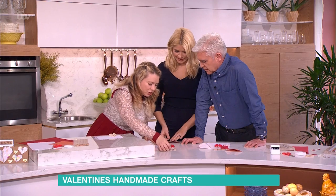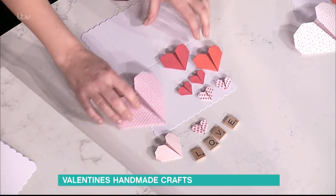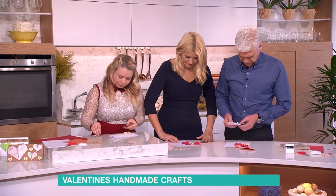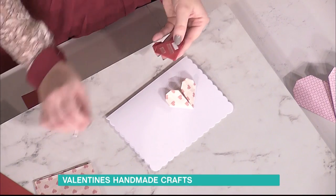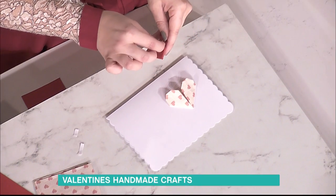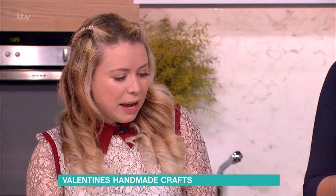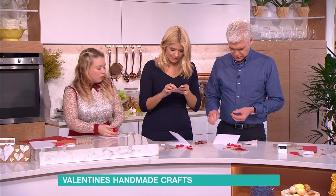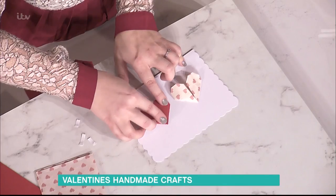I've pre-made you each some origami hearts on pretty paper. All you do now is simply put some double-sided sticky tape on the back, peel it off, pick this up, fold your card, and stick it on. You could buy all of this sort of stuff at a craft store, or you could use stuff that's lying around your house - some paper, Scrabble pieces from your Scrabble game. The possibilities are endless. So that's a beautiful card.